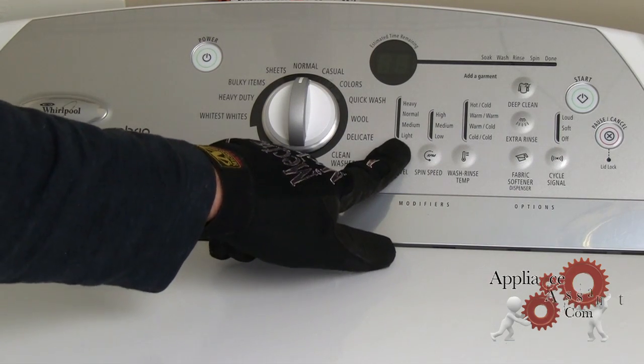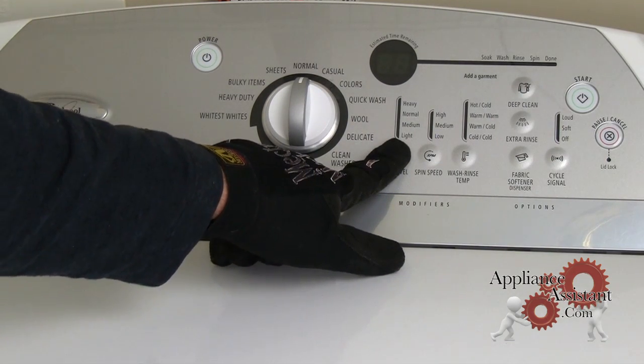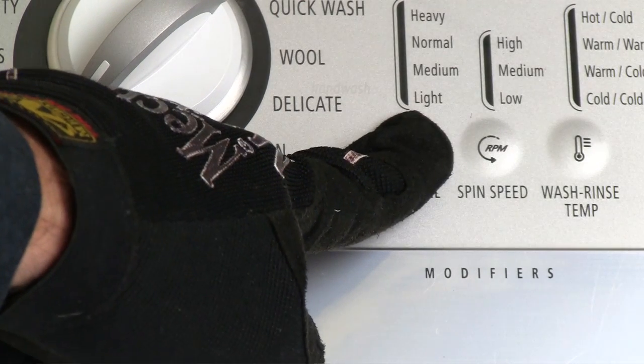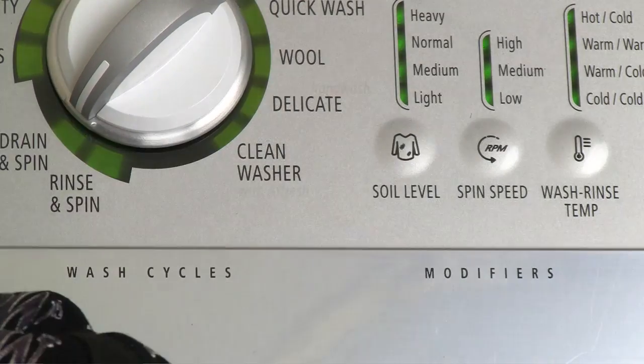Release for 3 seconds. Hold for 3. Release for 3. Then press and hold until all the console's indicator lights come on and 88 is displayed.